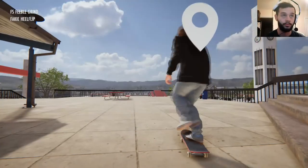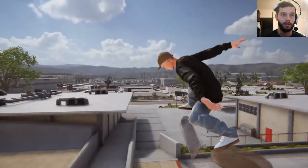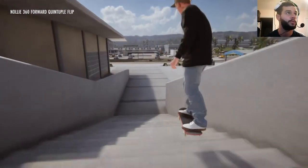If you like this Skater XL video, subscribe, like, and leave a comment below. We'll play all the games. Nollie, nollie, nollie, quadruple. Quintuple. Anyways, later!